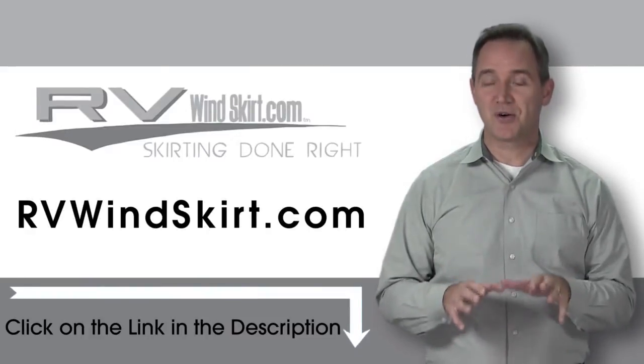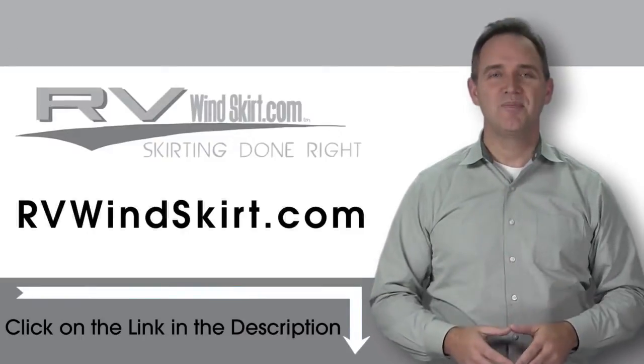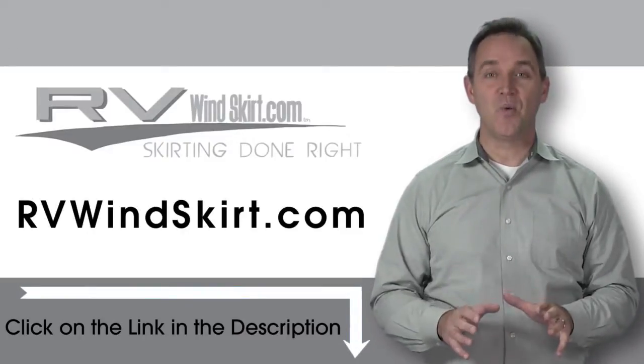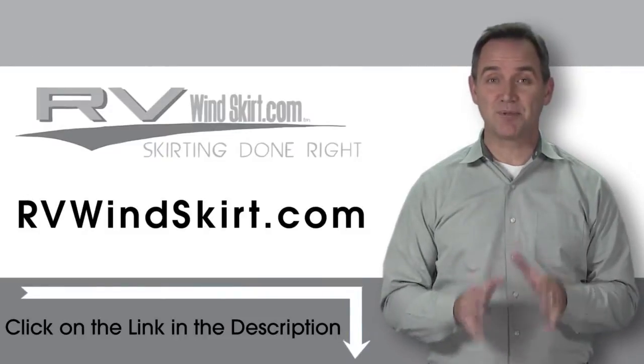Need to stop snow from building up under your camper or RV? The RV Windskirt will help you do the job. Be warmer in your RV with an RV Windskirt. RV Windskirts are campsite approved skirting.